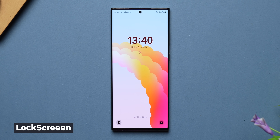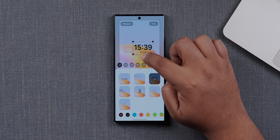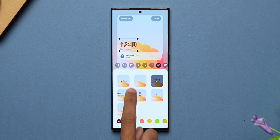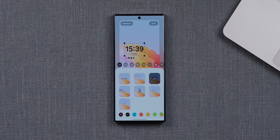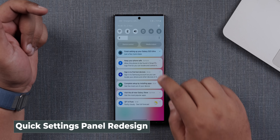The moment you switch on the phone, you start with the lock screen, and the lock screen has a few upgrades now. You have the clock widget and a few other widgets. Earlier with One UI 5, you could only increase or decrease the size of these widgets. But now when you edit the lock screen, you can actually move around the clock widget wherever you want to, which is very helpful if you are particular about setting it up the way you want.